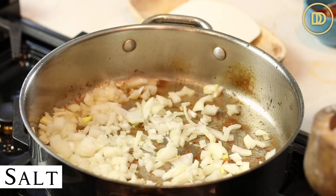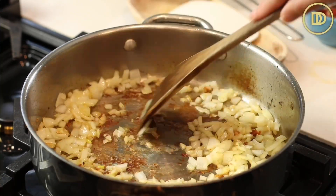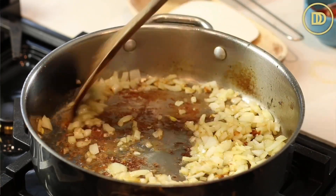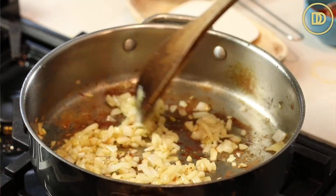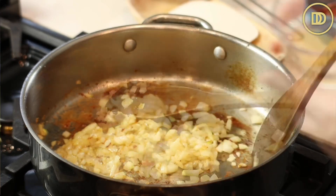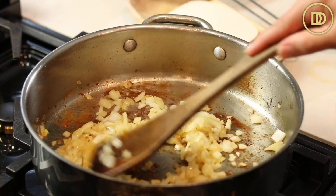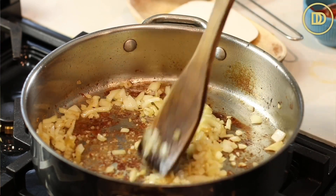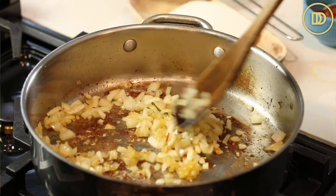Season the onions with just a little pinch of salt to help them release their water. Scrape the bottom of the pan to release those tasty bits stuck down there. As soon as the onions are soft and have a little bit of color, they're ready. Go ahead and grate three or four garlic cloves and add them into the pan — just warm the garlic through. It'll take a few seconds; once it's fragrant, it's ready. You don't want the garlic to burn because then it becomes bitter.